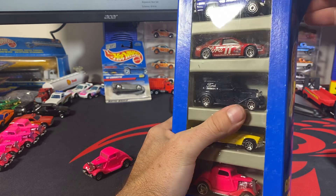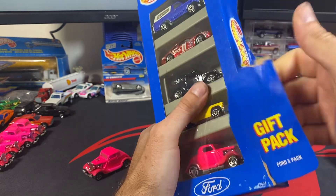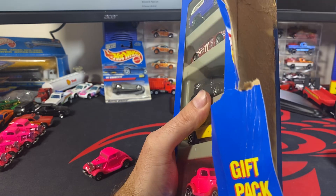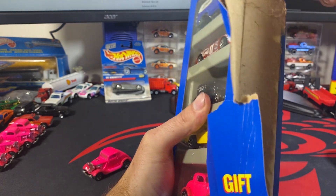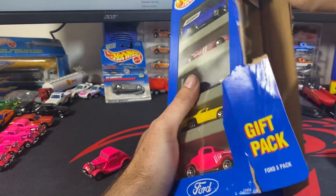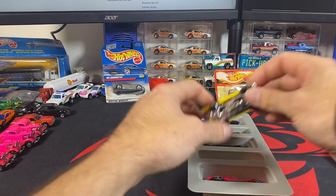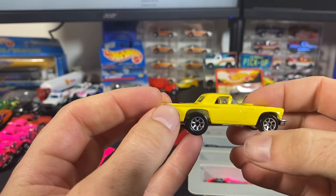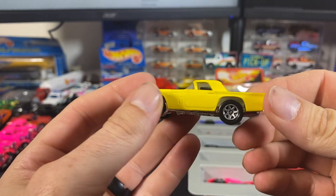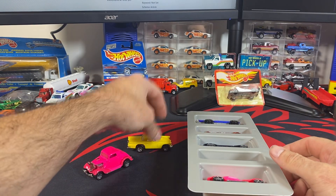We already know we got the more orangey-red Ford Thunderbird — those are a little harder to find — and the 80 wheel variation. We'll go through the other cars here. We've got the 57 T-Bird with no porthole behind the windows. Some earlier variations did have a porthole, so there's that one with seven spokes.